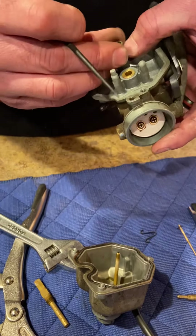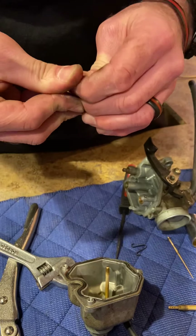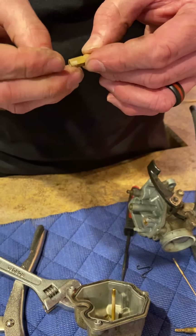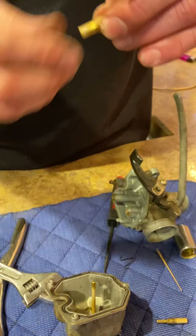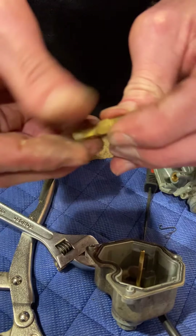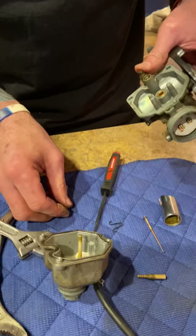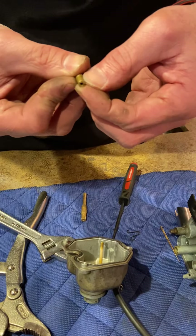I can see through the main jet, which leads me to believe I need to rejet this. Some folks may say it's a timing issue — I've taken the timing cover off and the weights and springs are still intact for the spark advance. If you look closely on the jet there's a number: it's 108. So it looks like I'm going to the dirt bike store tomorrow to find a different jet. I'm not going to mess with the slow jet — it's a 40 and that's fine.